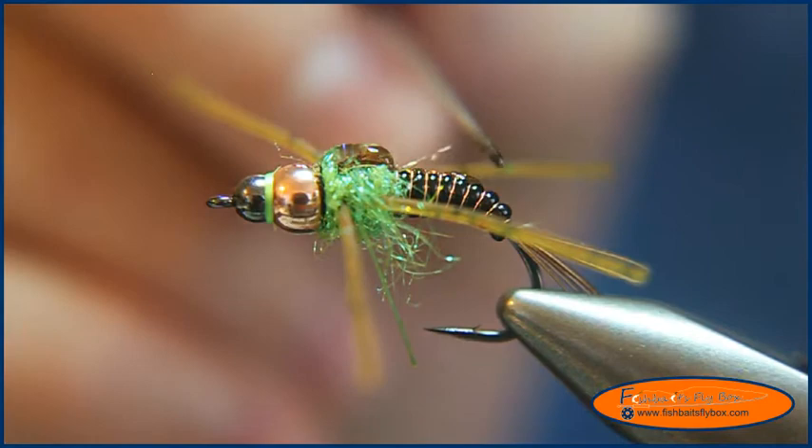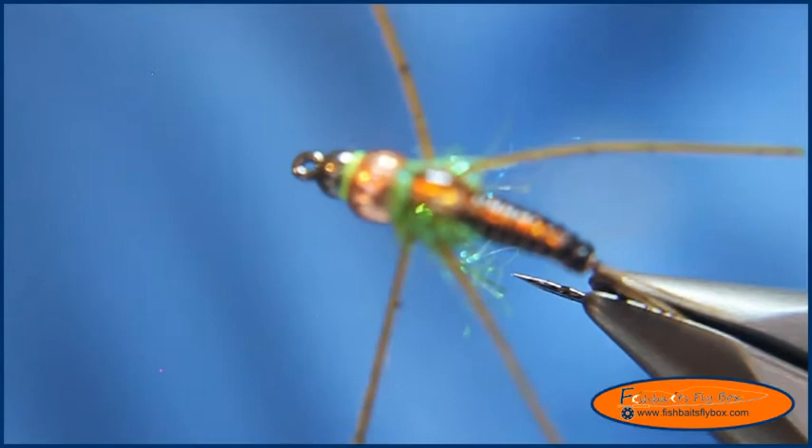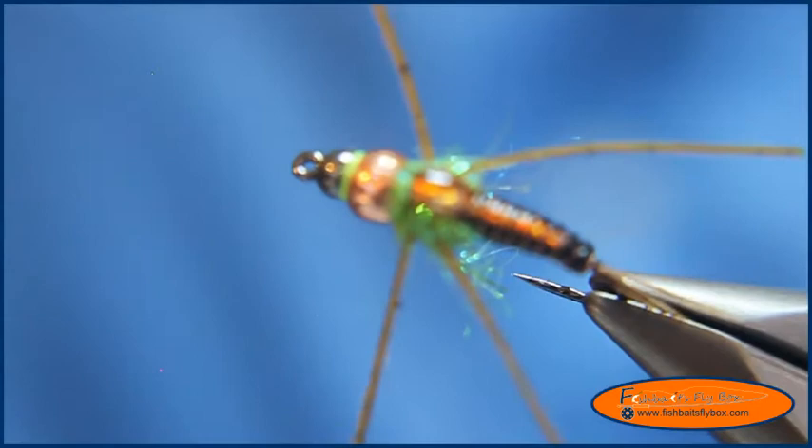And there it is — the Brewski. Thanks for watching this tutorial by Fishbase Flybox. I hope you enjoyed it. Please remember to like Fishbase Flybox on Facebook, subscribe to Fishbase Flybox, and subscribe to this YouTube channel.